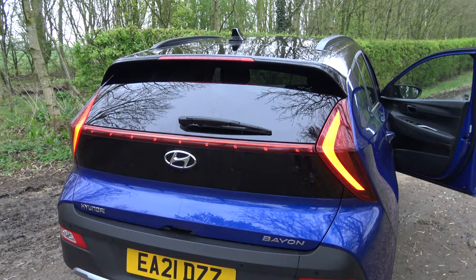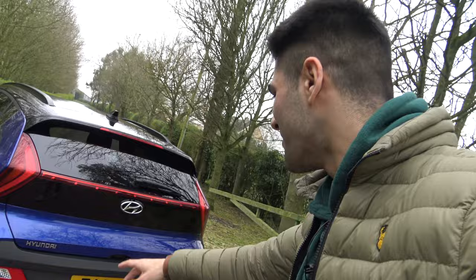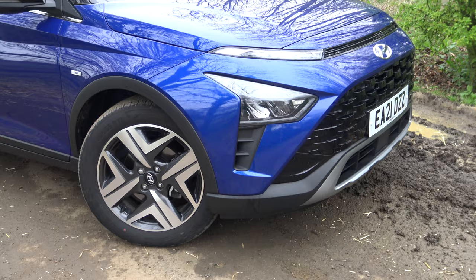This is the two-tone paint job — blue and black at the top — which I believe is an optional extra. I can imagine this car looks a little bit weird without that feature, as it does add more stance. At the rear end you've also got the silver plate at the bottom to make this car look like a crossover SUV. Weird name though — Hyundai Bayon. Hard to pronounce; I definitely got it wrong when I first saw it.